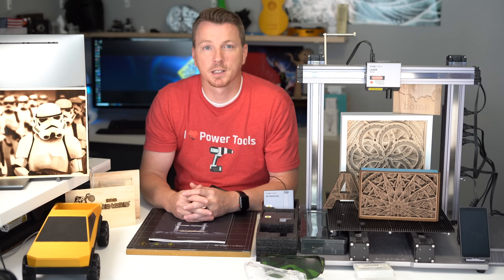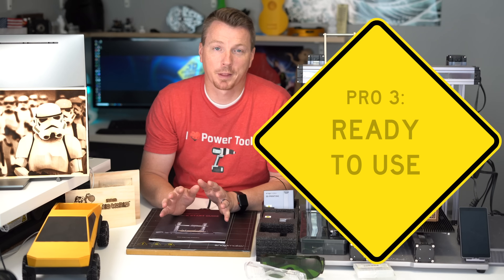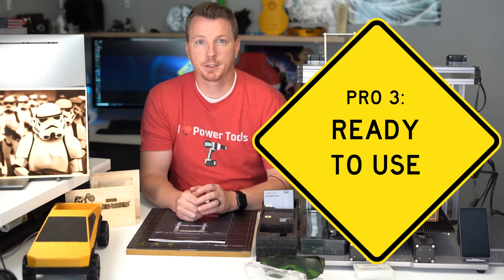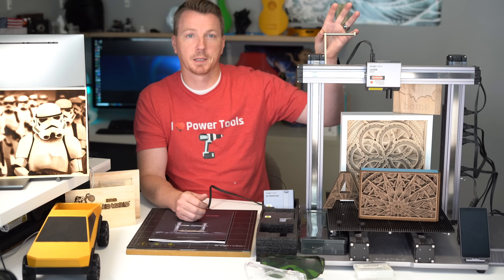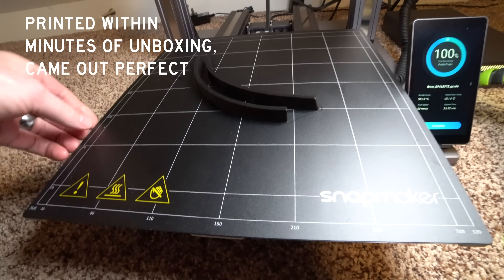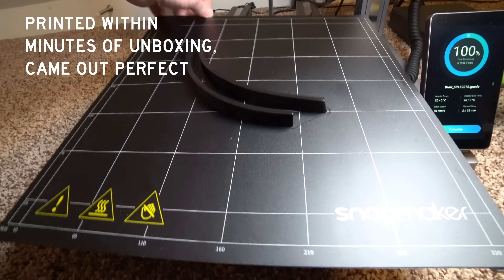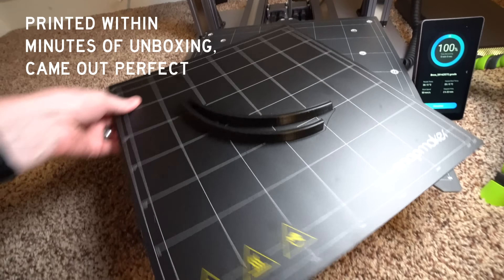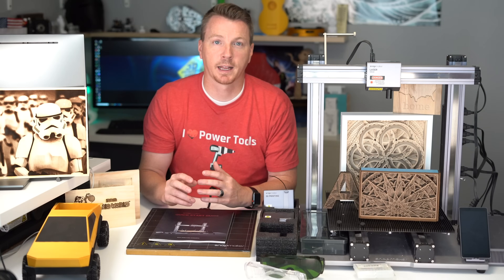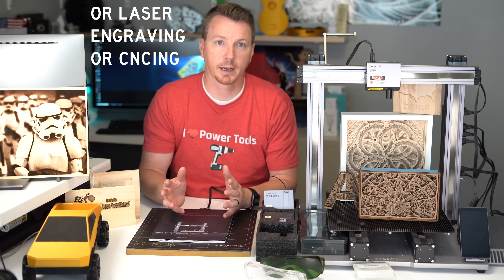Number 3 on my list is that this machine comes with everything you need to get going. For 3D printing, it literally comes with a full spool of filament — not just a sample size — plus the filament spool holder, files you can print, the software you need, and the heated removable bed. You can jump right in and start 3D printing literally right away.